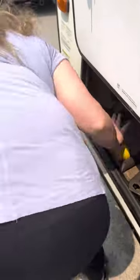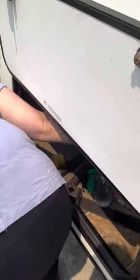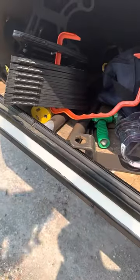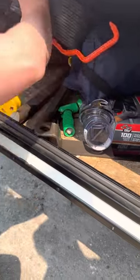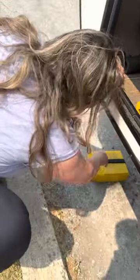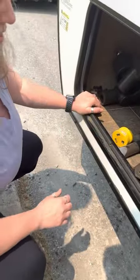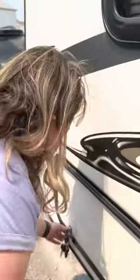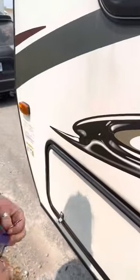We also have this to hold the sewer hose so it's nice and level. And then we have these to go down underneath the leveling blocks just to make it nice and neat. That's pretty much everything in the outdoor storage compartment. Let's go inside.